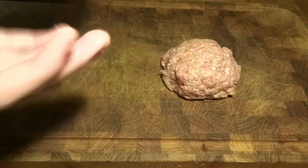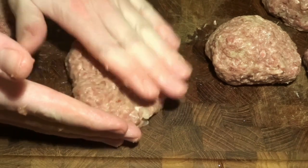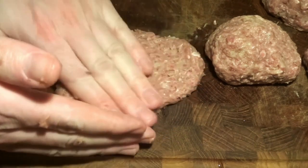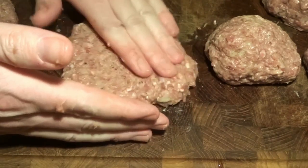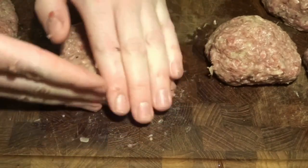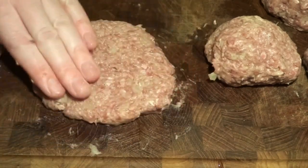Otherwise we're able to just form the burgers. Just using our hands we form them into patties. It's actually quite easy to form them because it is this meatloaf type of mince — it's soft and flexible. So these are going to make some really great patties for the burgers, that's for sure.